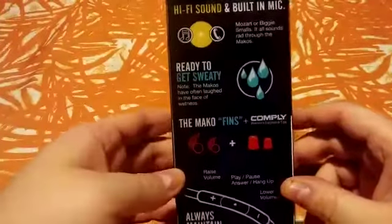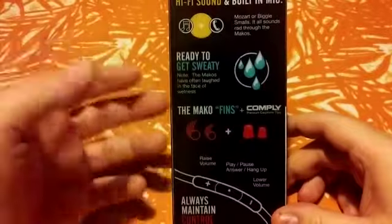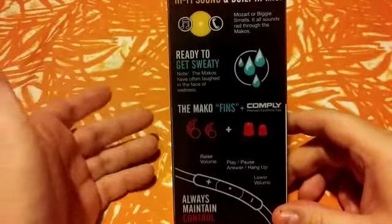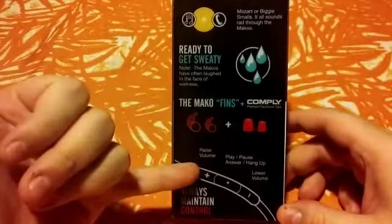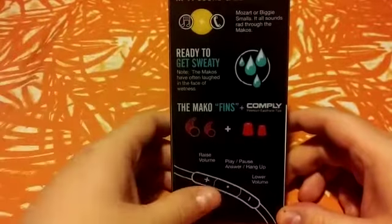No worries about the sweat — it will basically survive. This combination of ear fins and the earbuds will actually make them stay inside your ear while you're working out, so that won't be a problem. I'm pretty sure you will find it useful. You have the controls over here: play, pause, answer call, your personal assistant, and lower and raise the volume.